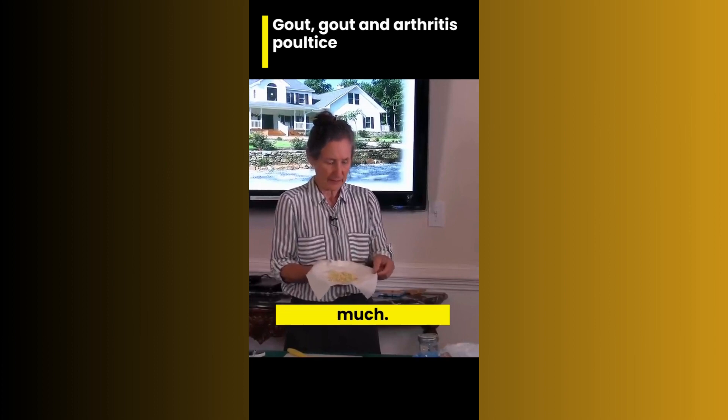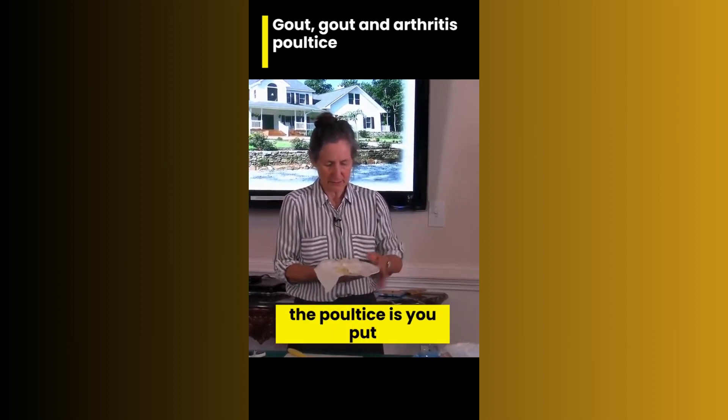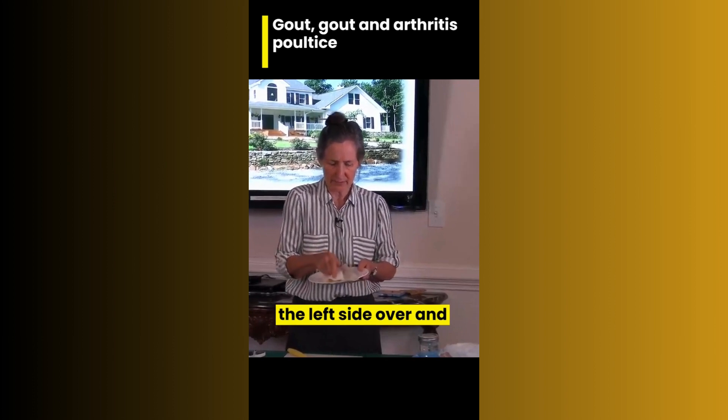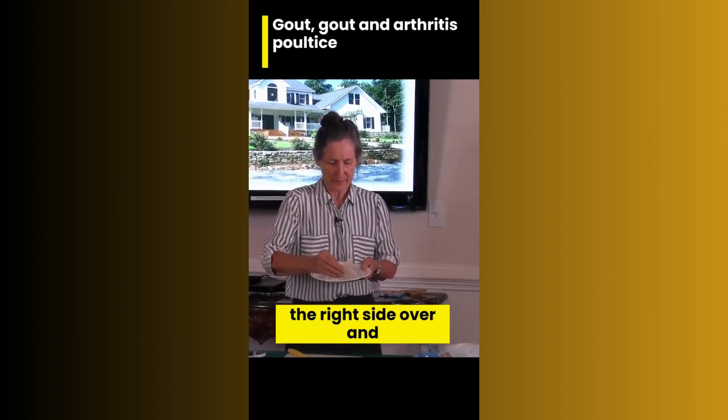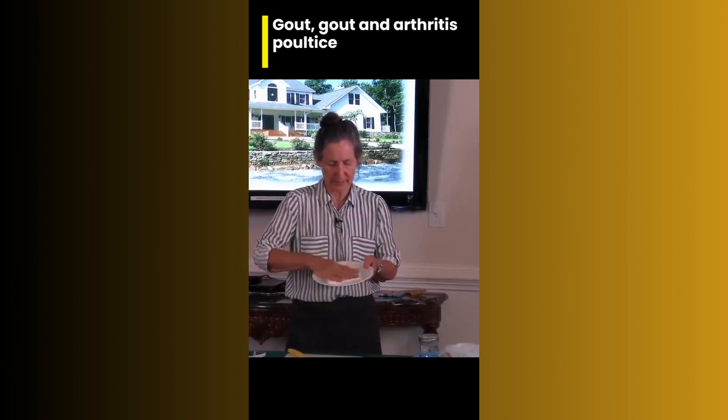So you do about that much, and then how you make the poultice is you put the left side over and the right side over, and the bottom comes up and the top goes down. So you can see I've made like a little package.